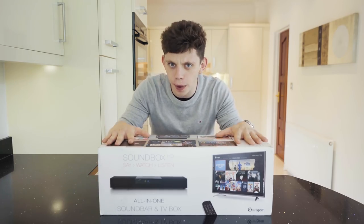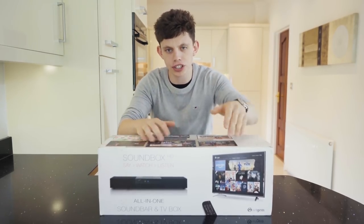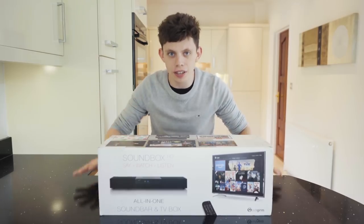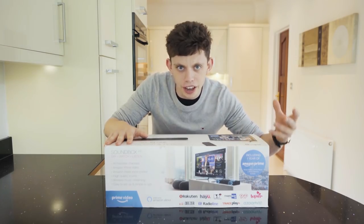So this is the SoundBox HD right here and it's an all-in-one sound bar, but it's also a TV box as you can see on the front. You're probably thinking, what's a TV box? Well, we'll get into that in a little while. This thing can be controlled by Alexa and if I show you guys this side of the box, you'll also see a load of streaming services.